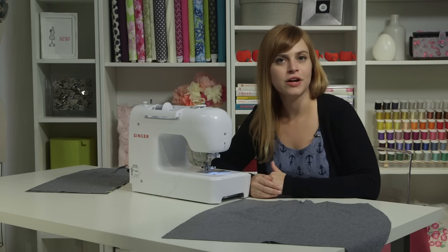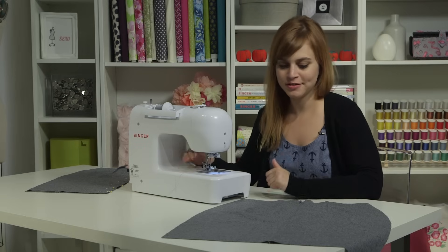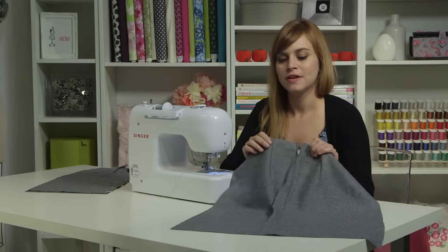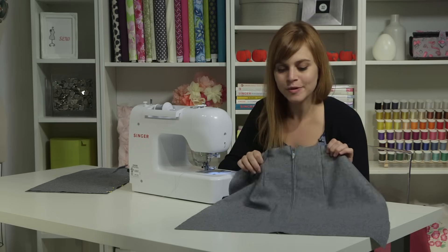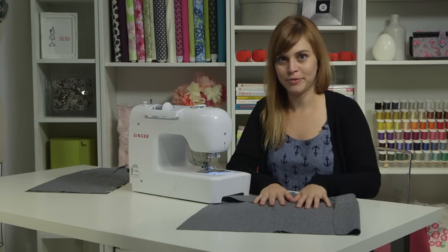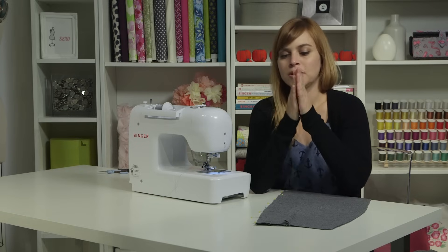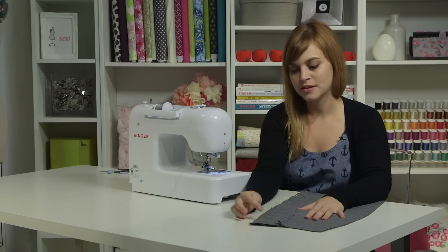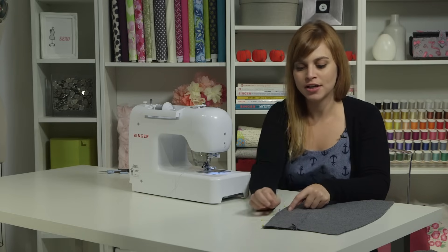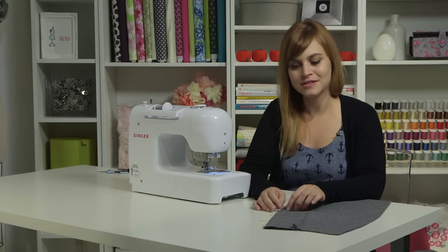Zippers can seem kind of scary if you're a new sewer, but they don't have to be as long as you know the steps. I'm going to show you how to put in a centered zipper on the Singer Professional 9100. This is a very versatile technique — useful in garments, tote bags, and home decor projects. I'm going to start by sewing my two skirt back pieces together. I've pinned the center back edge and have a different colored pin marking the bottom of the zipper opening. I'm going to start by basting — a temporary stitch — the top part of the seam, then sew a permanent stitch for the rest of the seam.